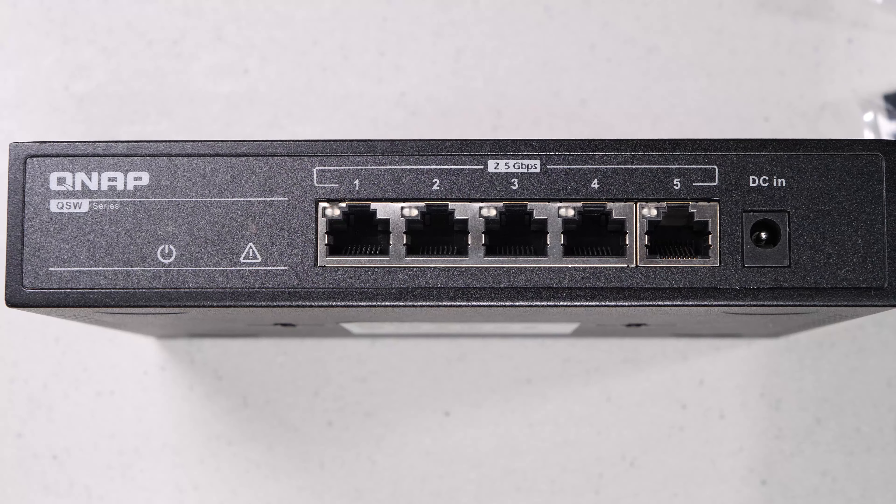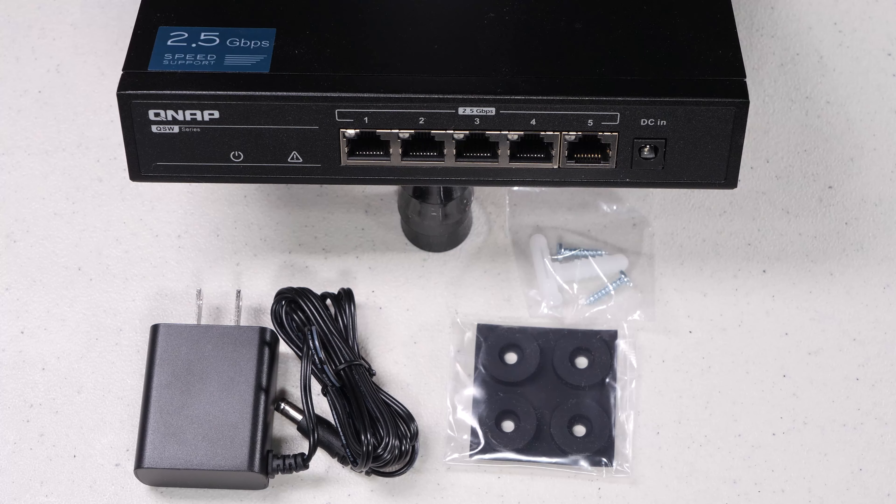To address this, QNAP has just started shipping the new QSW-1105-T. This is a 5-port, 2.5 gigabit switch. It gives you 5 full ports of 2.5 gigabit connectivity as well as loop protection, and it runs fanless, so it's completely silent.